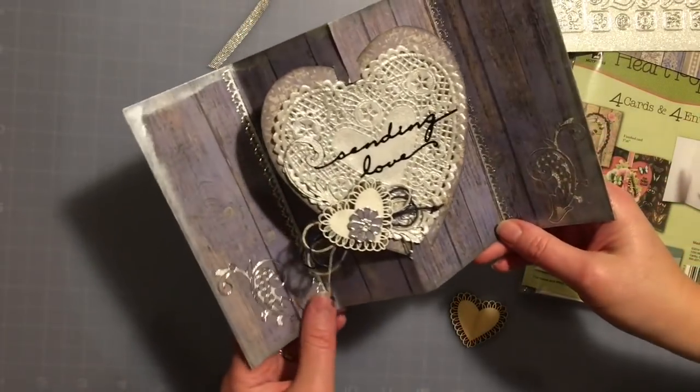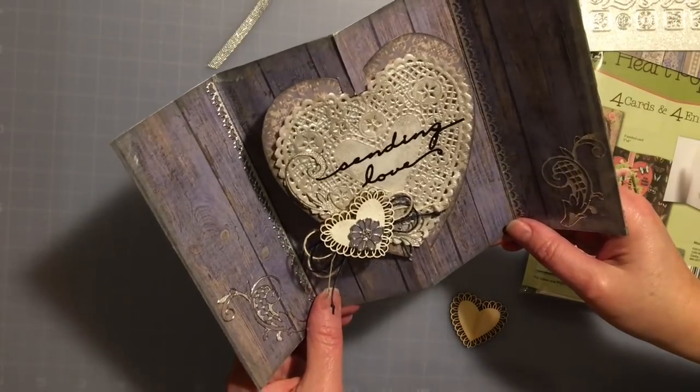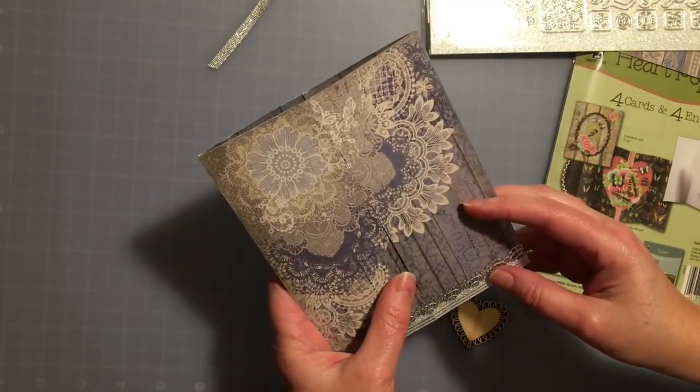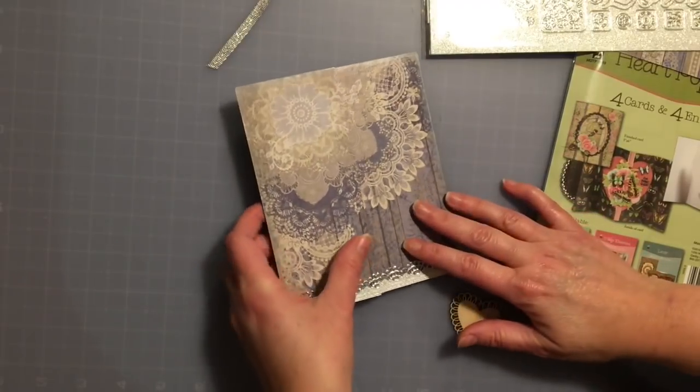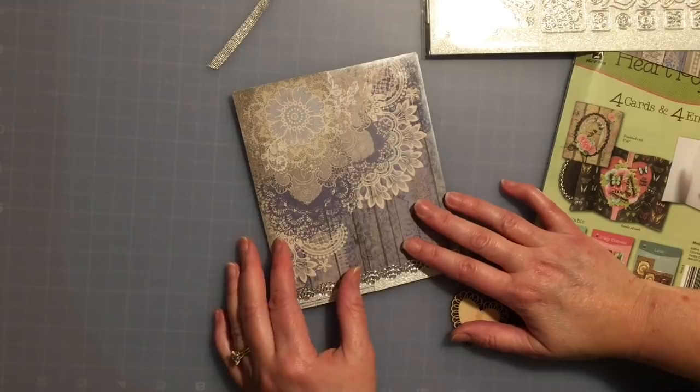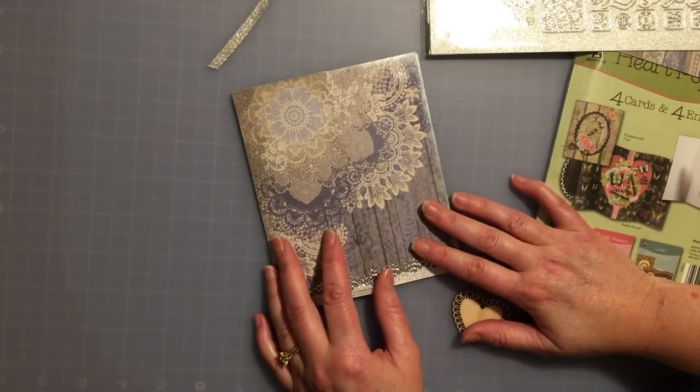I encourage you to get on that right away and order yourself one of these paper packs — I know they're not going to last long. Make some really beautiful Valentines! Check out the rest of the January 16th blog — we have a lot more examples on how to use the Indigo Lace paper pack collection. I'll see you soon, come back next week and I'll have more for you.